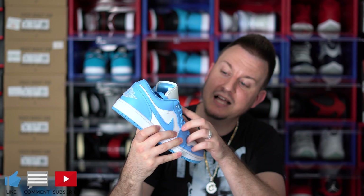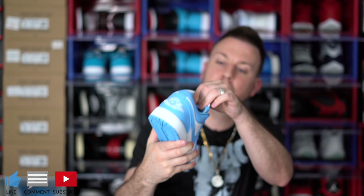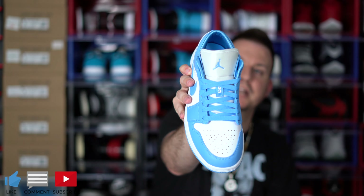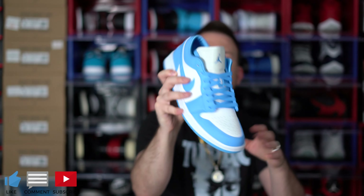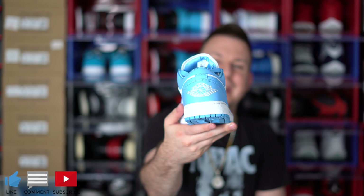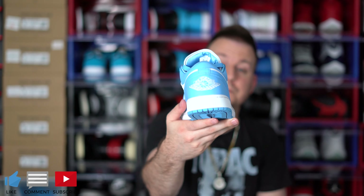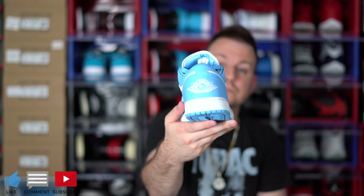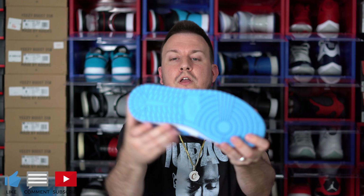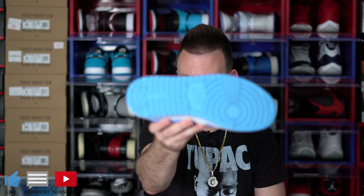So you have your classic 23 stitched right there on the shoe, and then you have your Air Jordan Jumpman sign in Carolina blue. At the back of the shoe, you have your Air Jordan Wings logo stitched in white. And then flipping it over to the bottom of the shoe, you have your sole all in UNC Carolina.